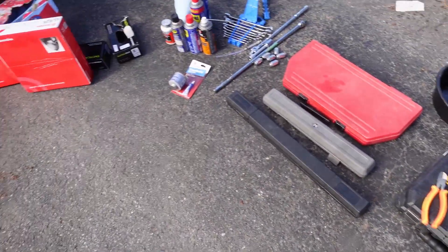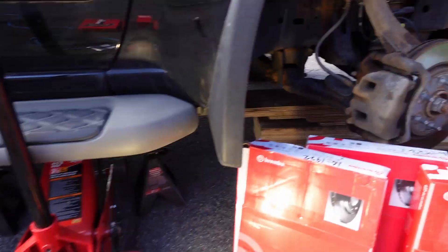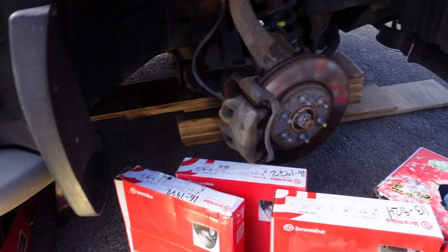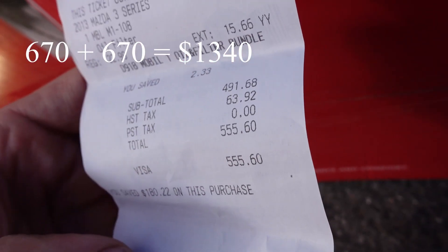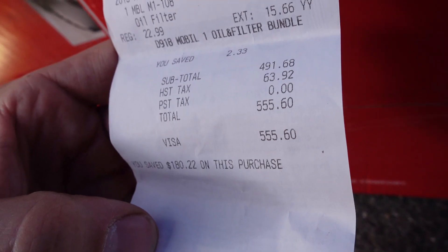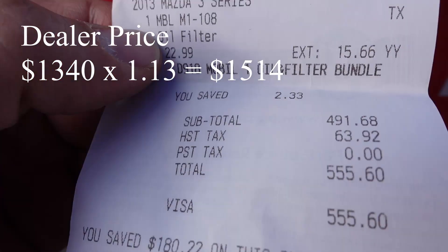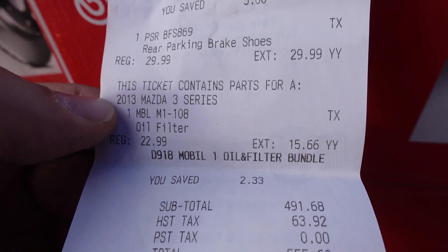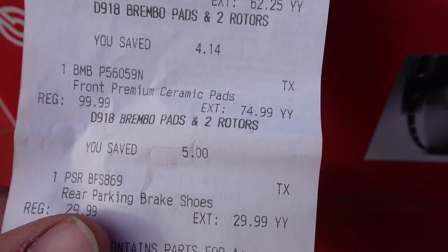Everything's up on jack stands with a jack and some wood blocking. The dealership price on this is $670 front and $670 rear — that's $1,340 for both. With taxes here at 13%, that comes to $1,514. I paid about $550, though that also includes oil and an oil filter for my Mazda.